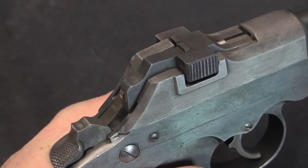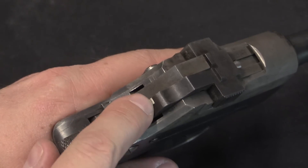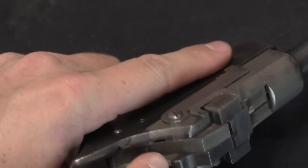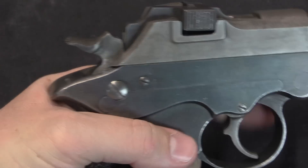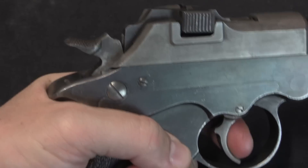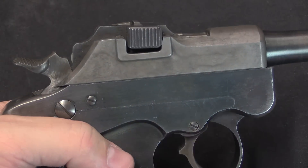Tap that and it will go nicely back into battery. We then have a hammer here. This firing pin goes straight through — it is spring loaded — and that gets hit by the hammer. It is both double action and single action. The other model submitted was single action only.